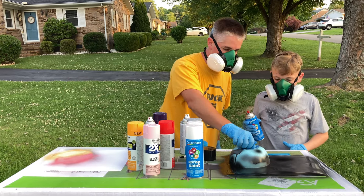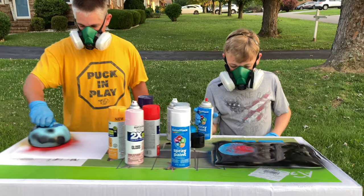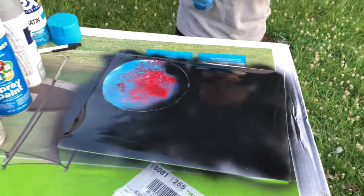Let's do your bowl. That looks awesome! Pretty good for my first time.